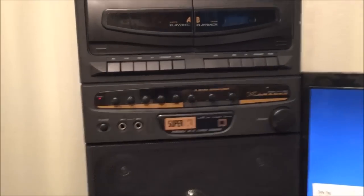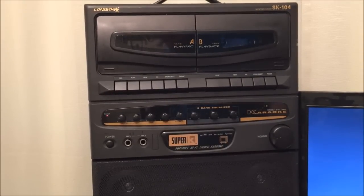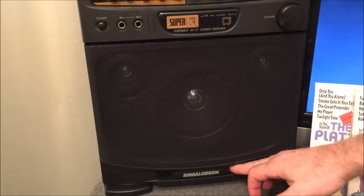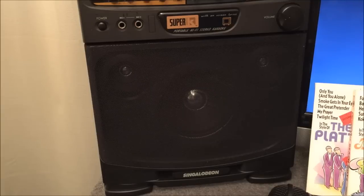Lone Star was not exactly a premier manufacturer of high-quality audio equipment — it was probably overpriced when introduced, but it got the job done. Most people probably didn't care that it wasn't a Technics or Pioneer system. The speaker configuration is slightly ported, with a woofer in the middle and two tweeters on the sides. Sound quality is decent for a cassette player — not too bad at all.